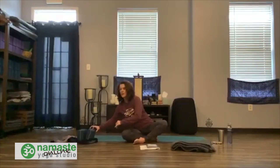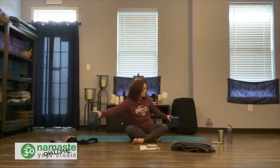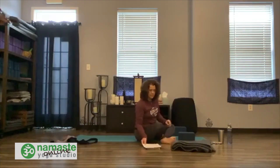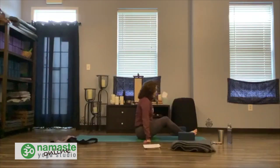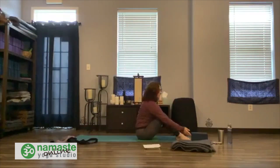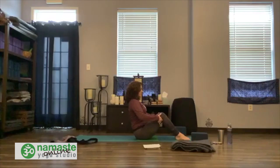Grab your blocks and put them on either side of the mat. We're going to come into Navasana — boat pose. Settle onto the middle of your mat, be comfortable. Draw the belly in, sit tall, feet on the floor, bend the knees. Come back to that long spine. Lift from the back of the heart. Lift your chin just a little bit.